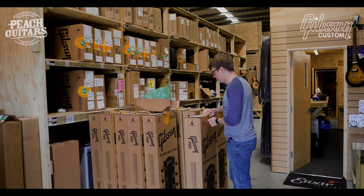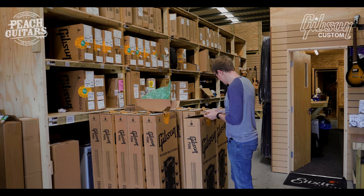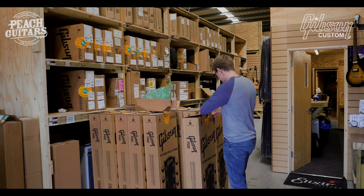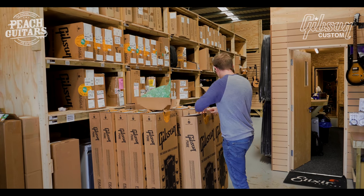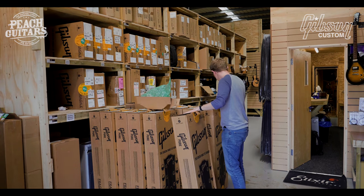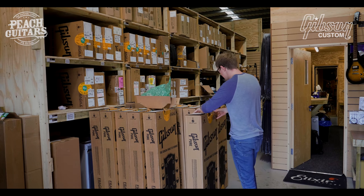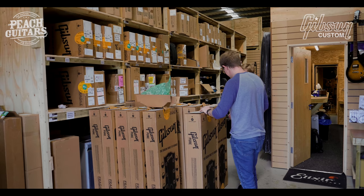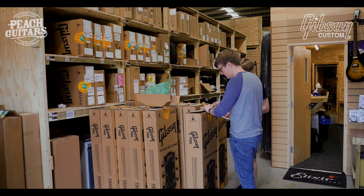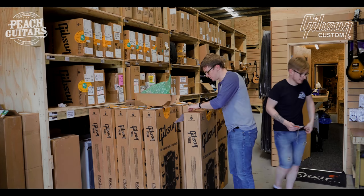Let's do one more, then we'll crack out one of these 335s. This one — come on T-bone, we need the knife. All right, so this is another Royalty Burst.